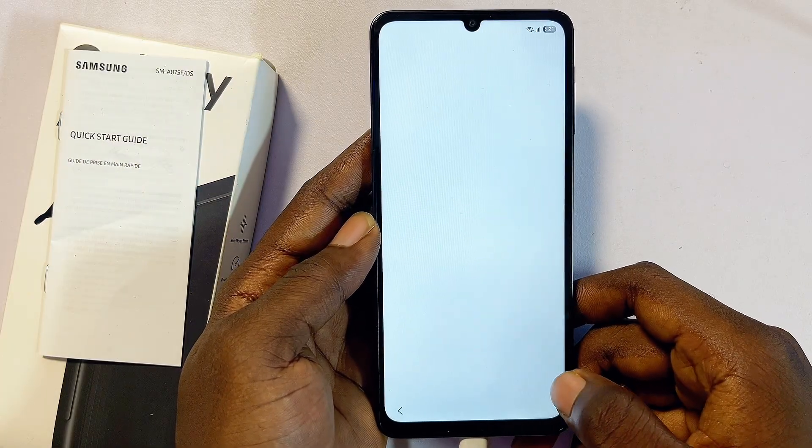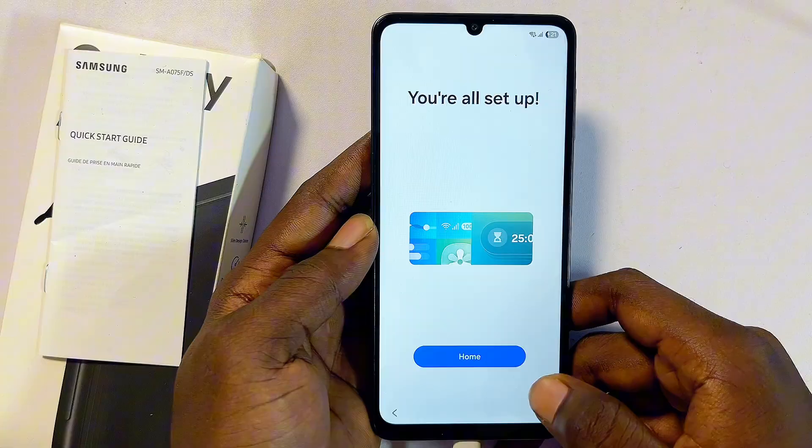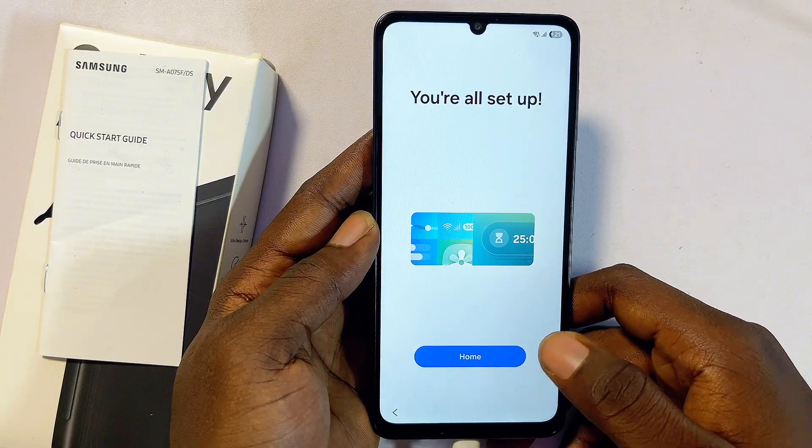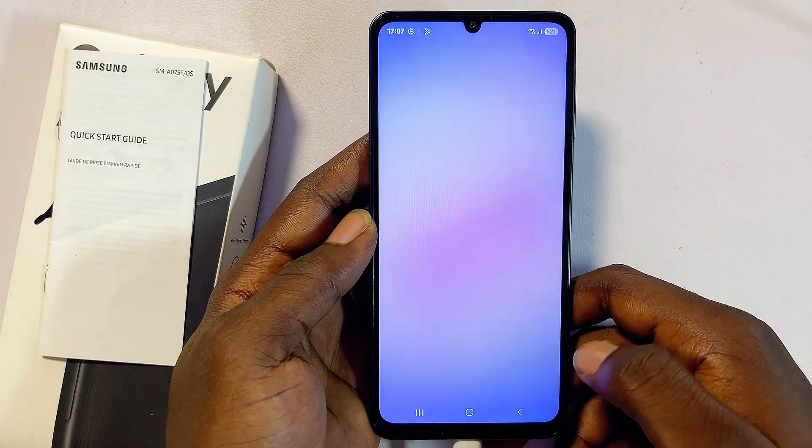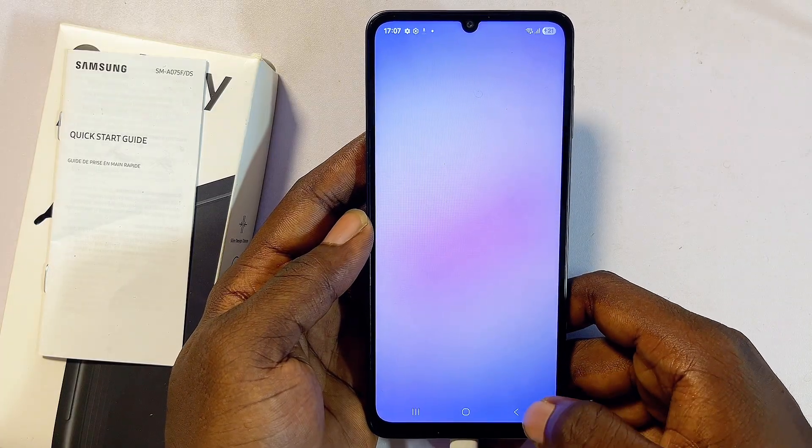We have now successfully set up our Samsung phone and removed the forgotten password, PIN, or pattern. If you find this video useful, please smash the like button and subscribe to this YouTube channel.